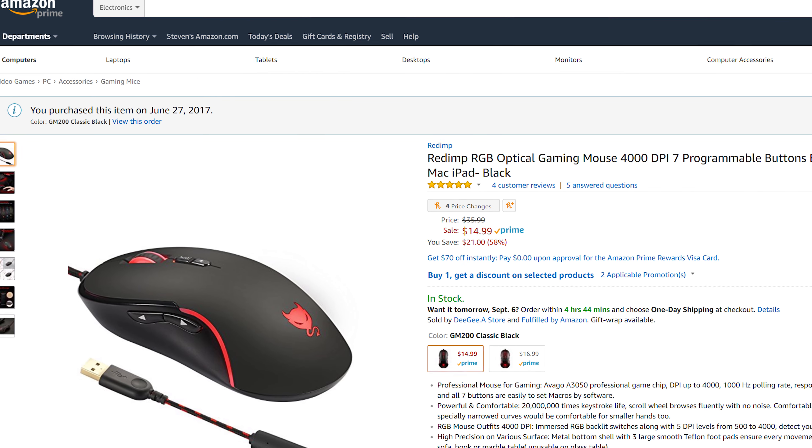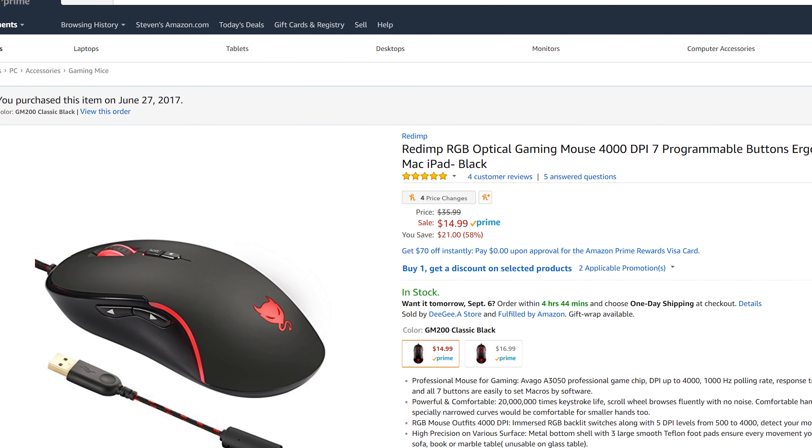All that being said, no wonder people make deals with the devil. Starting at 15 US dollars on Amazon, how can you even turn this down?